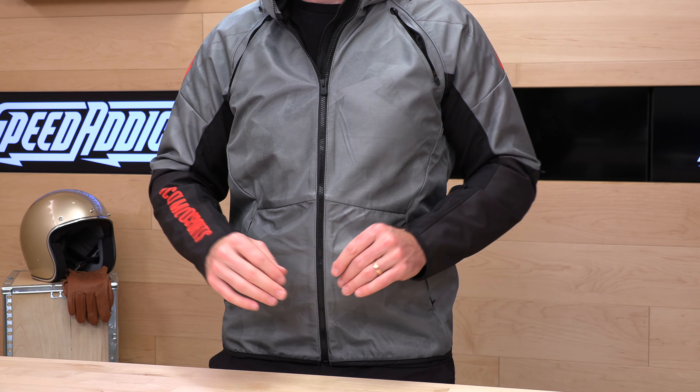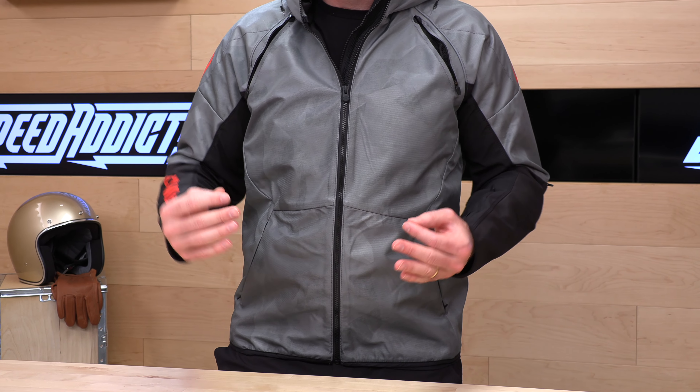All the Icon jackets I've tried out just seem to run a little bit big, so I'd recommend rounding down about a half to a full size. If you have worries about fit, don't worry, my friend. Here at Speed Addicts, we got you covered with no cost returns.